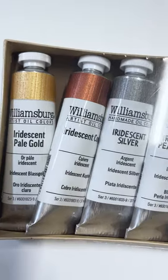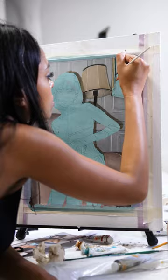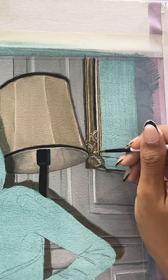I'm probably going to color correct the lamp a little bit later because it came out a little too dark. I got this Williamsburg Golds paint that I'm trying out to do this frame. The frame was actually my favorite part of this painting so far, but here's the result.